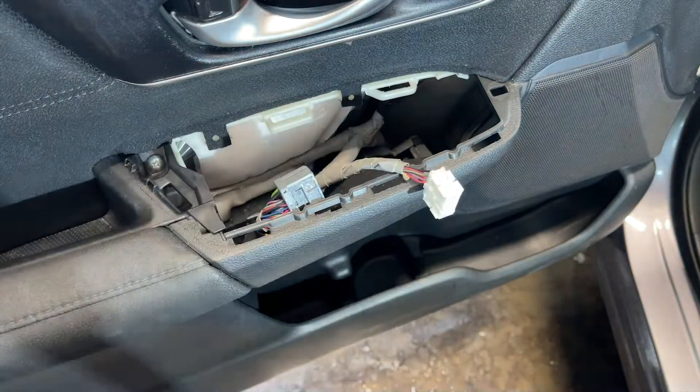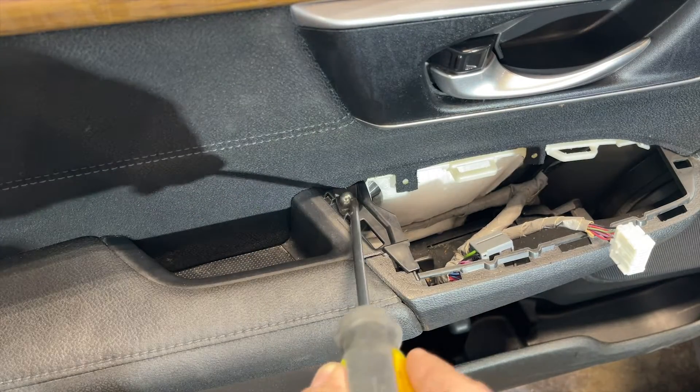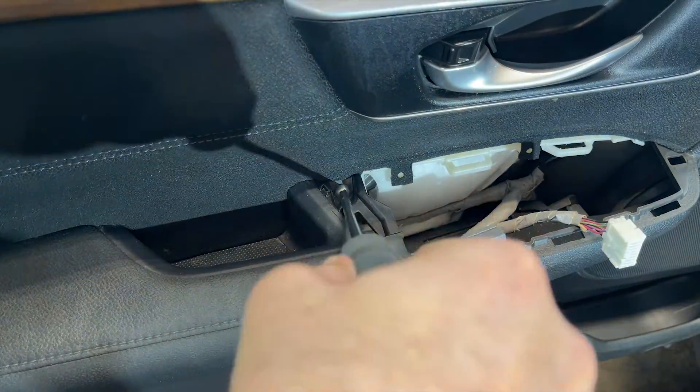Once both plugs are out, now we will take out a screw which is behind the door switch cover. I'll be using a Phillips screwdriver to take the screw out.